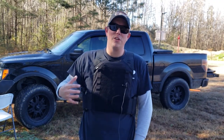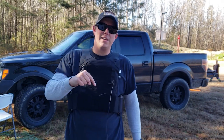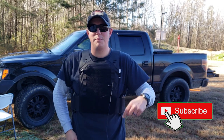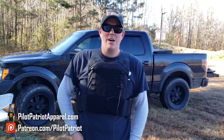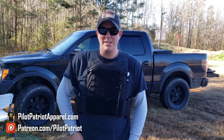That's it for the LA Police Gear Low Viz Plate Carrier and Level 3 Plates. Don't forget to check out the links in the description below. If you like these kind of videos, make sure you hit that subscribe button and give us a thumbs up — we really appreciate that. If you want to help support the channel, you can join us on Patreon or visit PilotPatriotApparel.com for some patriotic and Second Amendment t-shirts.